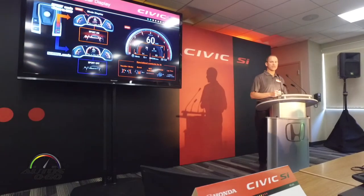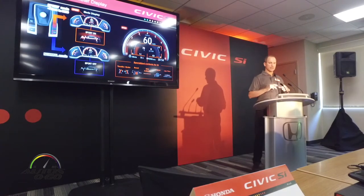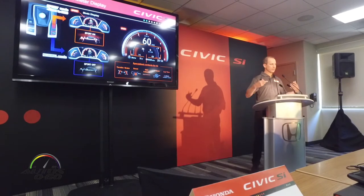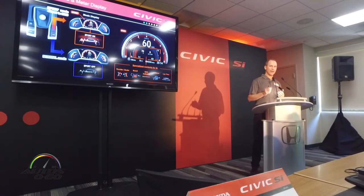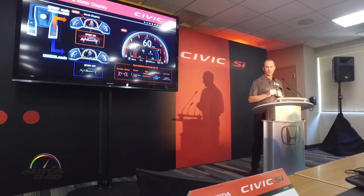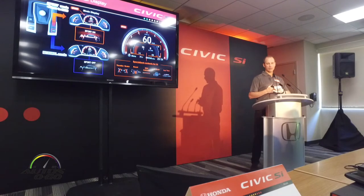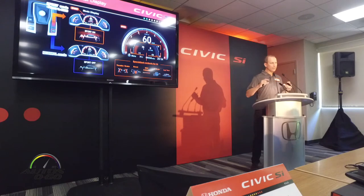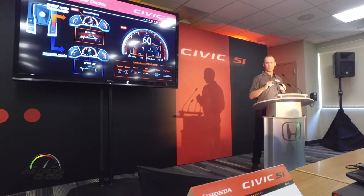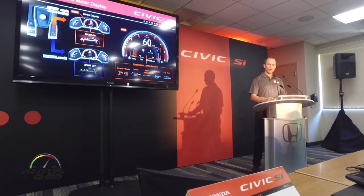Another cool feature of the Civic SI is we added some additional features in the meter. When you go between sport mode and normal mode, the center cluster changes from a cool blue — you'll see it turn red to notify that you're in sport mode, with a sport mode icon displayed. There are some unique displays in the gauge; a few more added for Civic SI specifically. For SI, we've got throttle and brake application display, turbo boost display, rev indicator, and we also have a G meter and a lap timer. Feel free to play around with those when you're out on the road — just keep your eyes on the road.